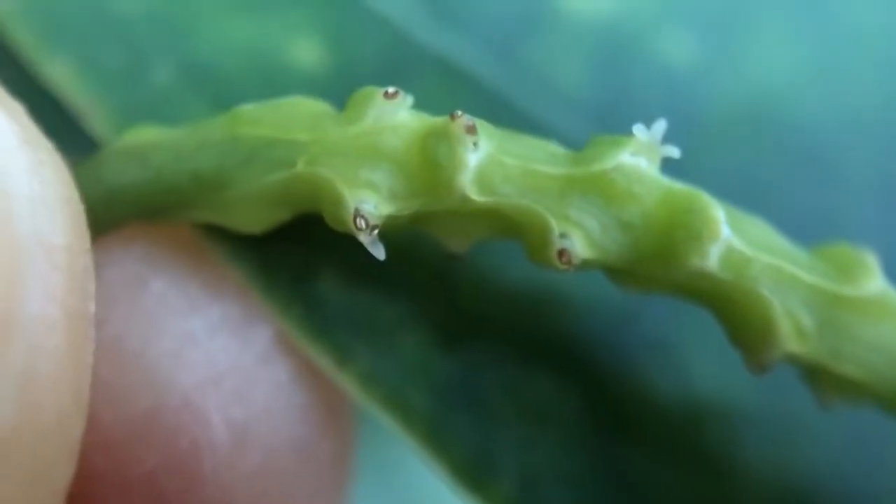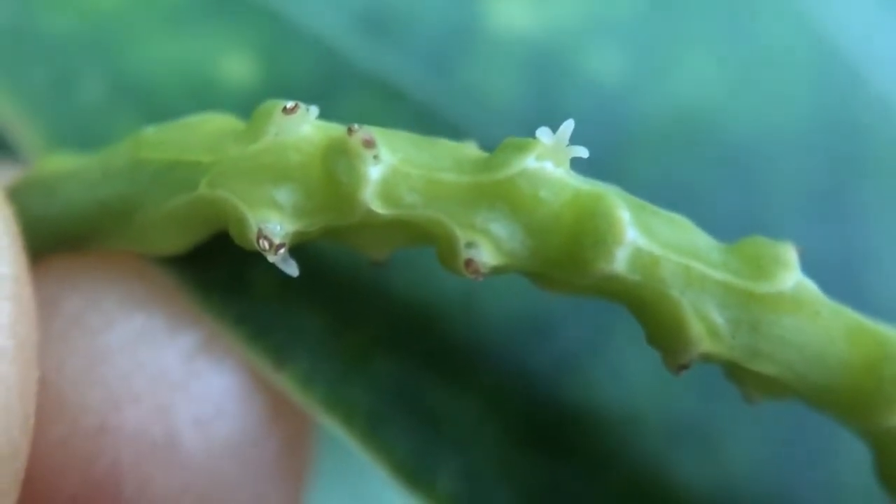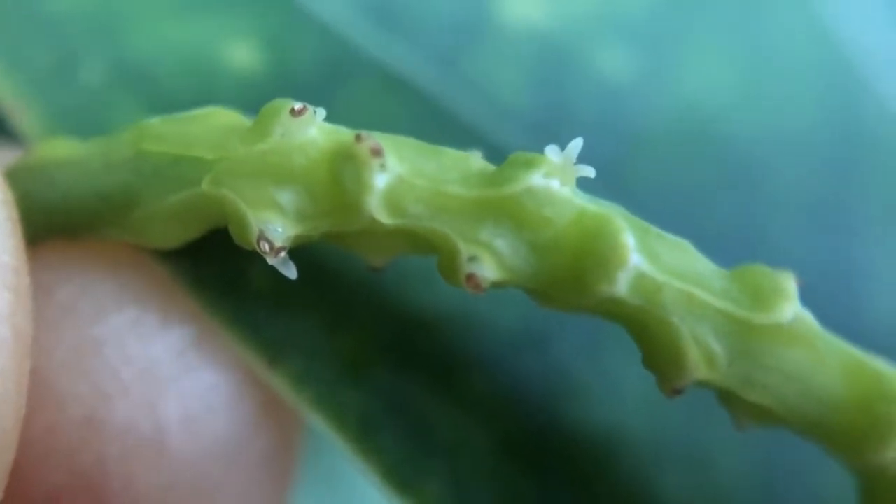I'm going to change to my macro lens here. Using the macro lens, we can see these tiny flowers. There's my thumb for scale, and here are those blooms. You can see they're quite tiny, and each of those has the potential to make a peppercorn.